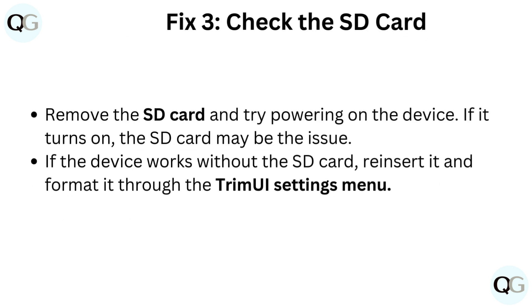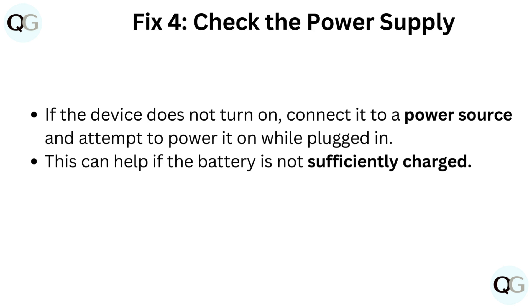Fix 3: Check the SD card. Remove the SD card and try powering on the device. If it turns on, the SD card may be the issue. If the device works without the SD card, reinsert it and format it through the TrimUI settings menu.